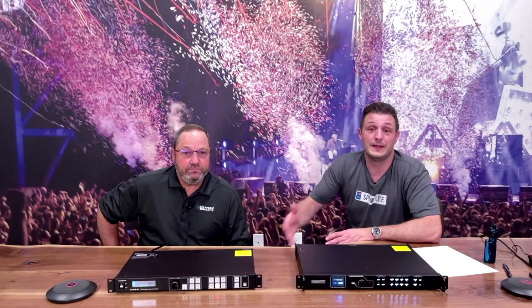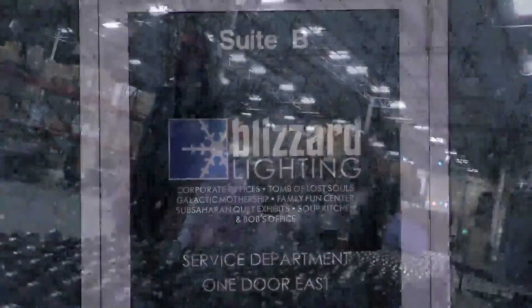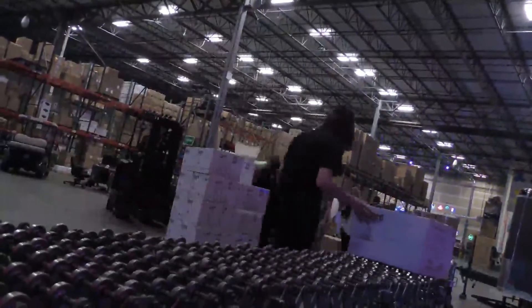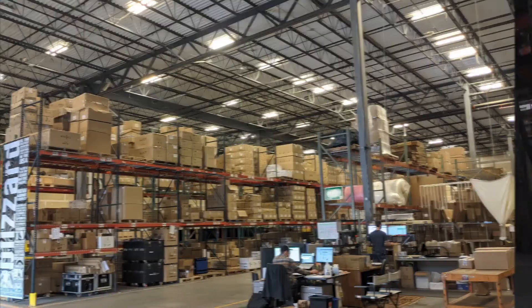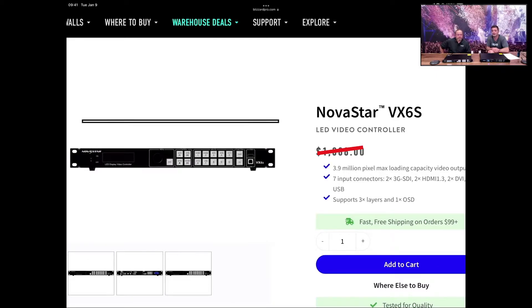I would be remiss if I didn't tell you that Blizzard stocks more NovaStar product than pretty definitively anybody else on planet Earth. We've got a big warehouse full of stuff right over there. So if you're looking for something on NovaStar, give us a call — I guarantee we can help you out. You can call us, email us, or visit us at blizzardpro.com. It's $1888 — an odd price, but it is what it is.